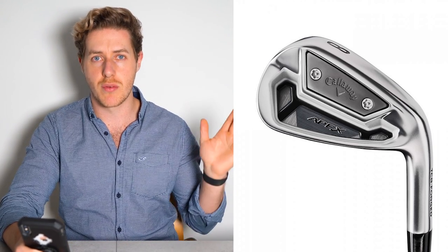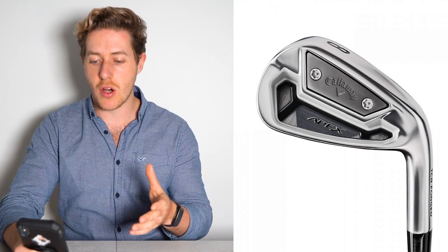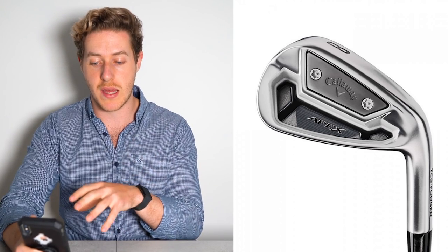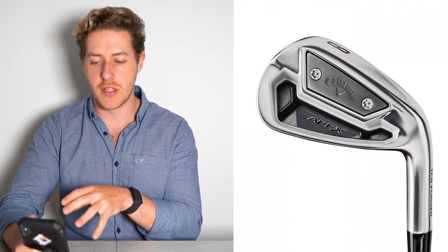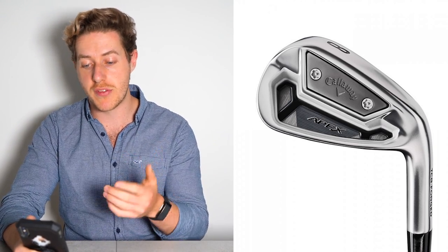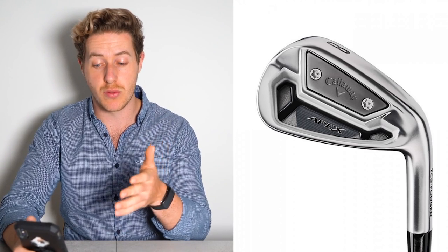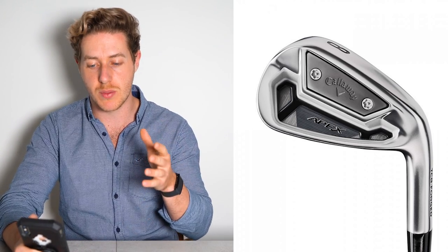These are the same irons that Jon Rahm was using — again, if you want to see Jon Rahm's full What's in the Bag video, check it out on my channel. They are pretty popular out on tour with Jon Rahm and Xander Schauffele using them. There's some very interesting technology in these irons — in my Callaway irons video I talked about improvements to performance, sound, feel, spin rates, and weighting. Really, really interesting technology they're using with these.